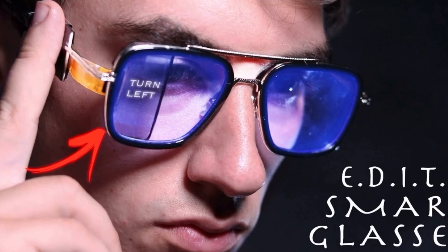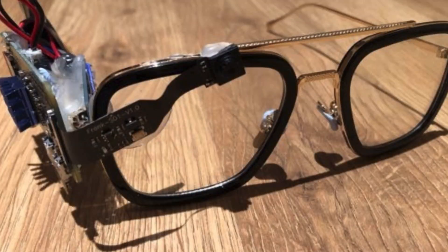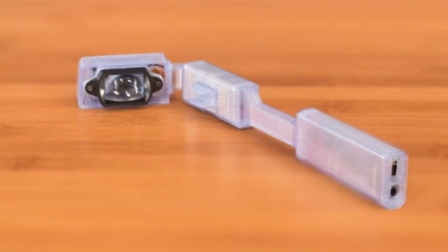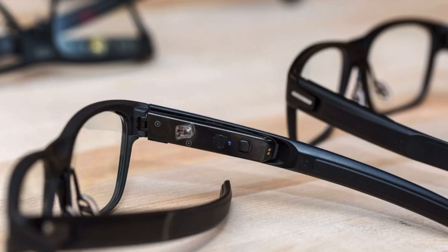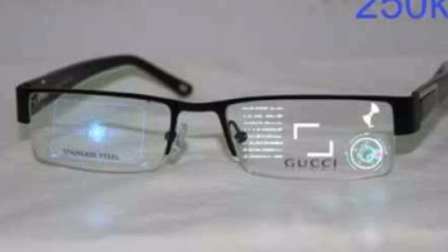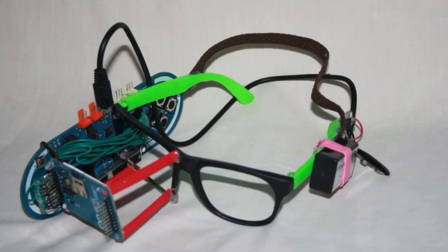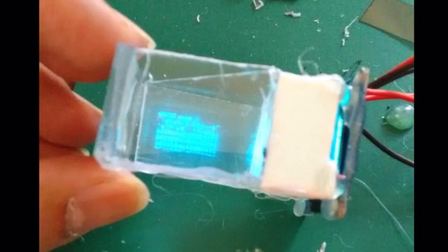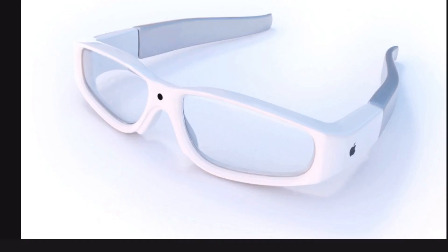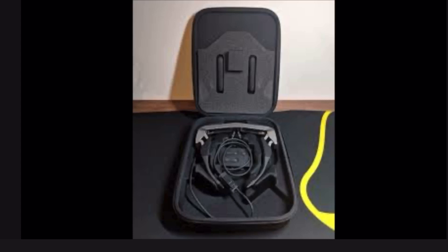I looked at different patents and other things people had made on YouTube — DIY projects — and I tried to start designing my own iteration of smart glasses. I looked at different companies that have taken on this challenge and actually made glasses to sell. I looked at some weird, big, ugly versions that I did not like, some concepts for Apple glasses, and some patents from Apple about glasses.